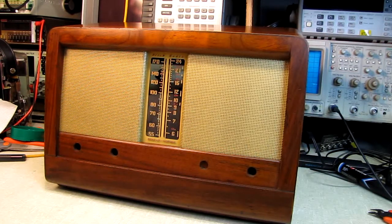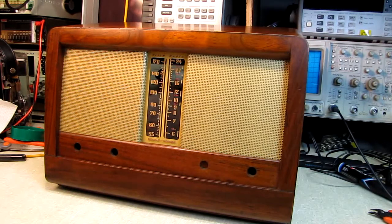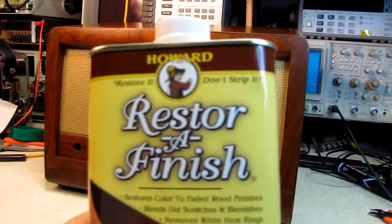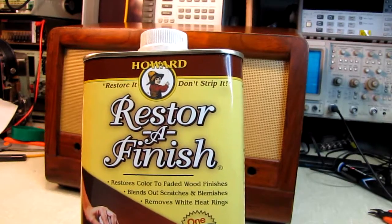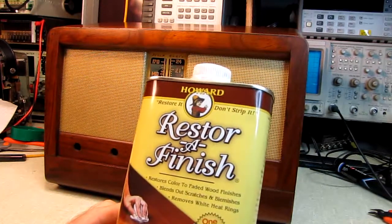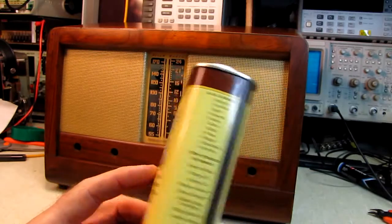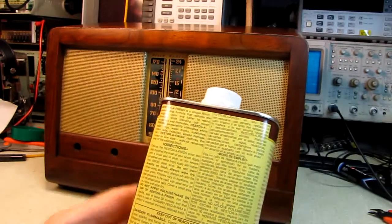Sunday I was down at the hardware store and I swung by the paint section looking for something, anything that would make this job a little easier. I was planning on stripping this cabinet down and starting over. And in the process I bumped into this — Howard Restore It, Don't Strip It, Restore a Finish. I said, wow, that sounds like what I want to do. I just want to restore it, I don't want to strip it.